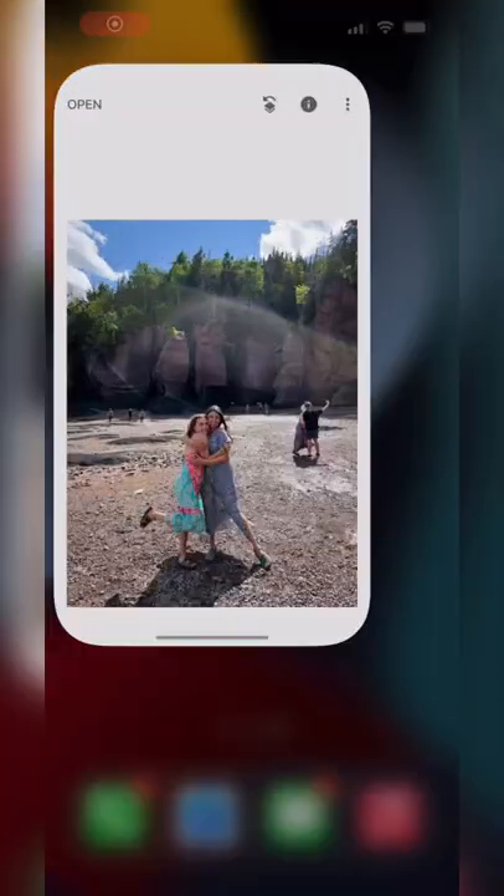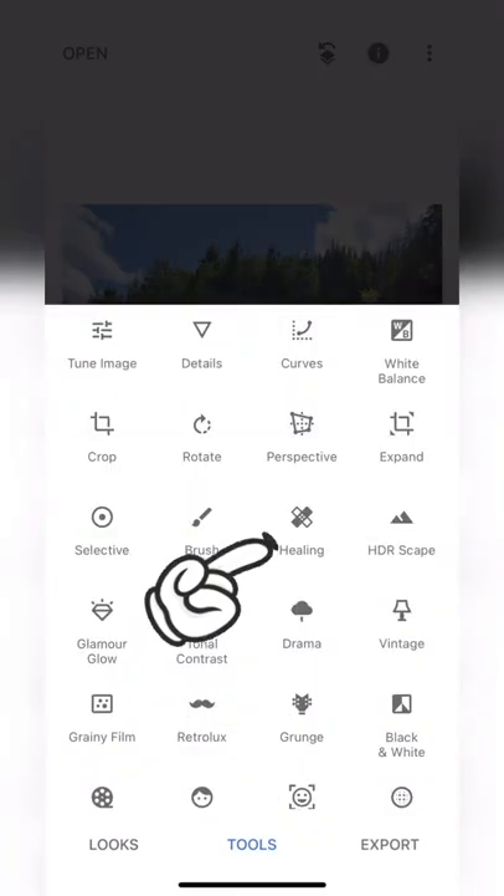Next, open up your photo in Snapseed, which is a free editing app. Go to tools and click on healing.